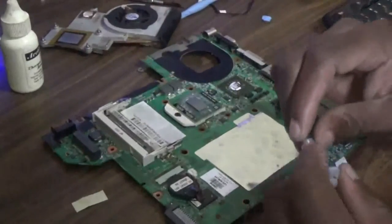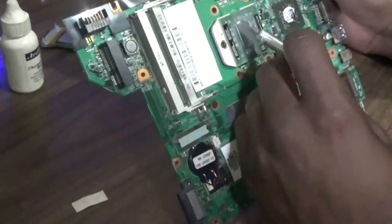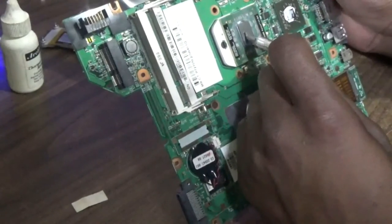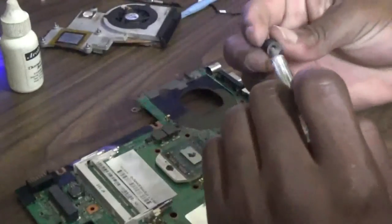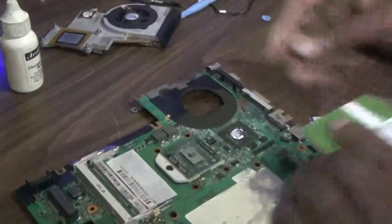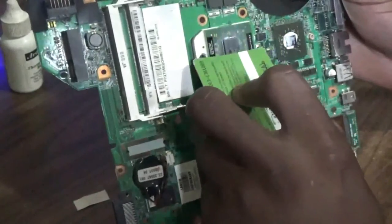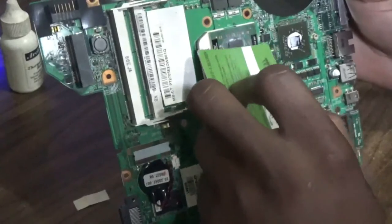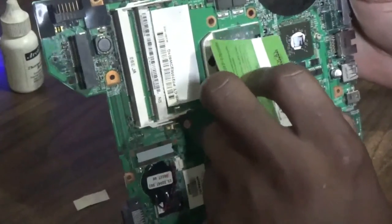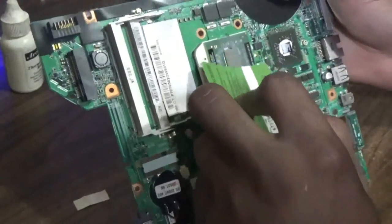Now I'm going to apply the thermal compound on the surface — just about the size of a grain of rice. Then I'm going to use something flat to spread it out. You can use a phone card, a debit card, or one of those old ID cards — anything that has a flat surface.